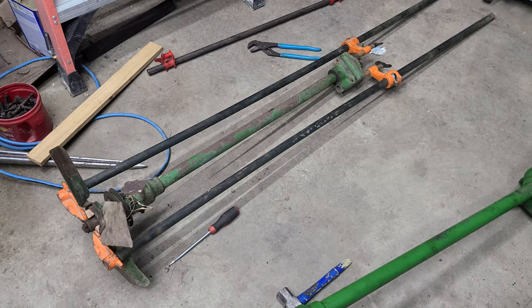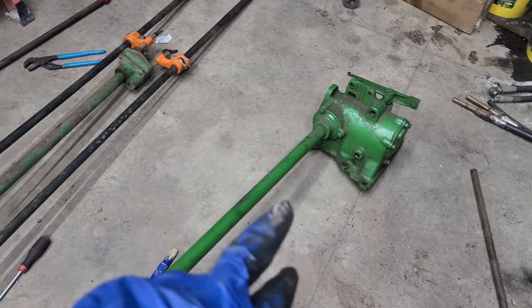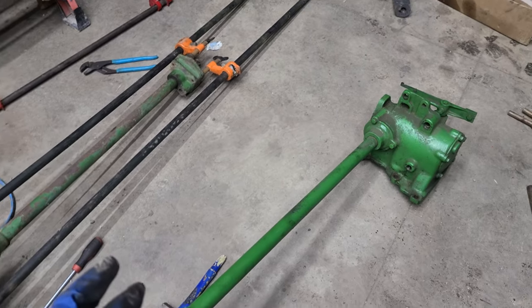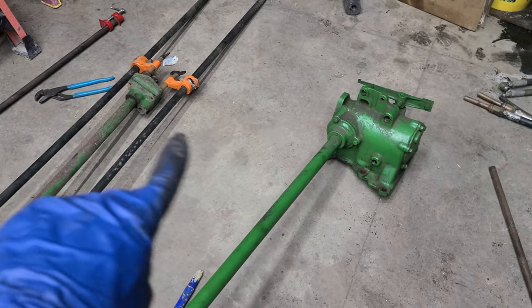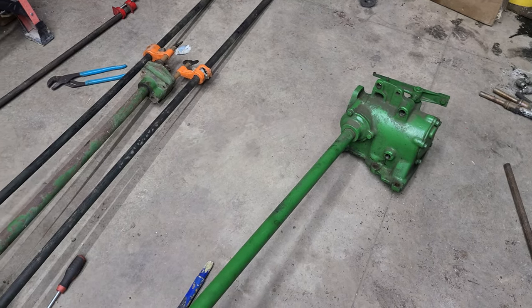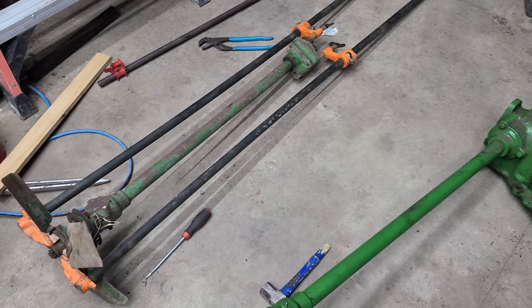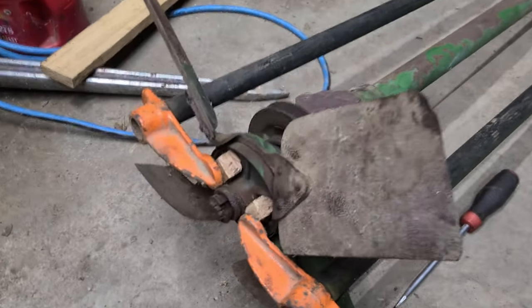I've got my other fan shaft here with the friction drive on it. Some might question why I didn't just unbolt this fan shaft and use that one — I'd have to match up the piece where it bolts to the governor. I've got my big long clamps and I've got this mostly pulled apart, it just needs to go a little bit more.